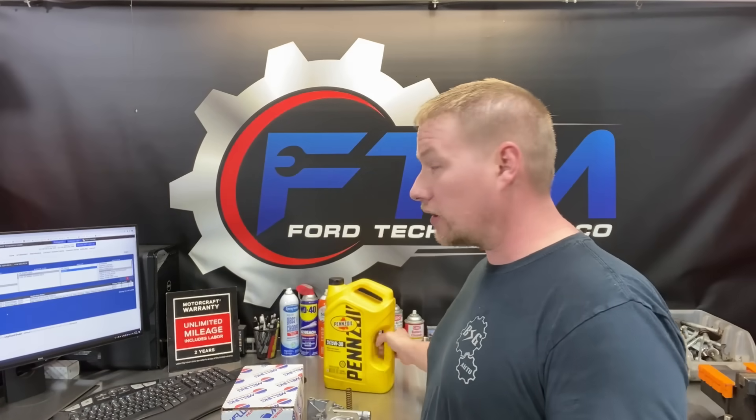And plus these engines — they've been out since '07 — are starting to accumulate a lot of wear, so they can really benefit from a high volume oil pump.